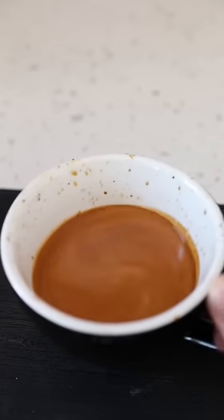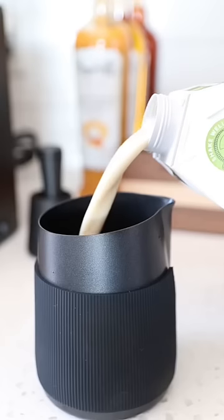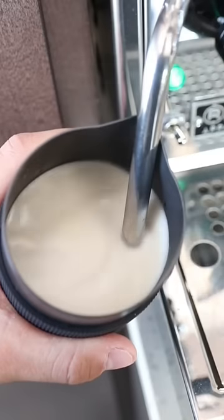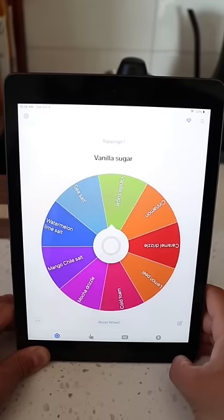We have four different types of milk: oat milk, regular milk, almond milk, and pistachio milk. It's gonna be pistachio milk. I'm using this barista pistachio milk — hopefully it froths well. So so far we have a hot almond cappuccino made with pistachio milk. And for toppings we have vanilla sugar. Perfect.